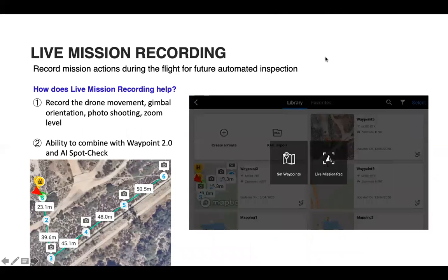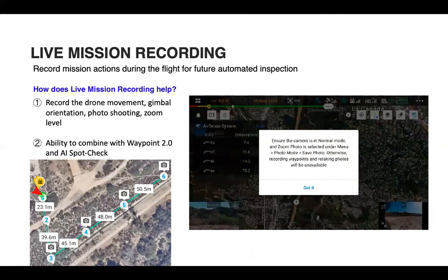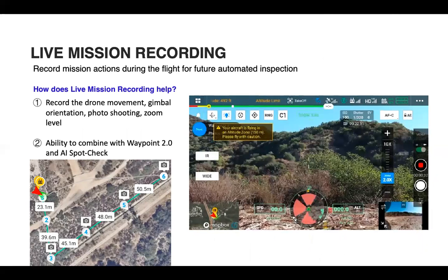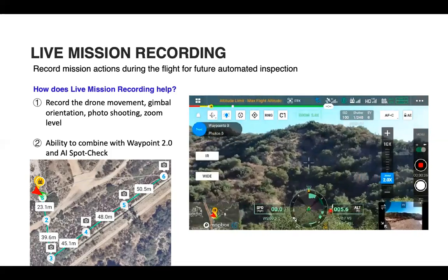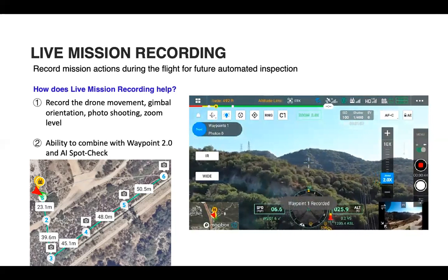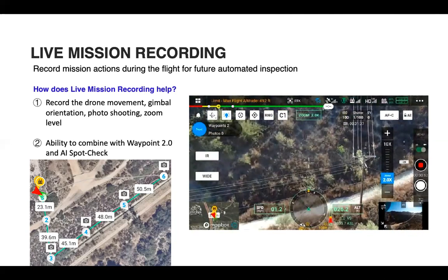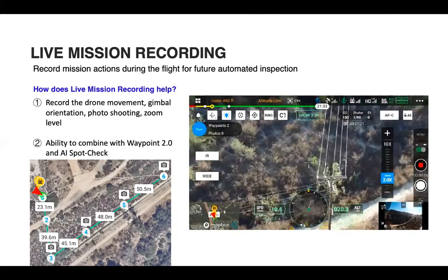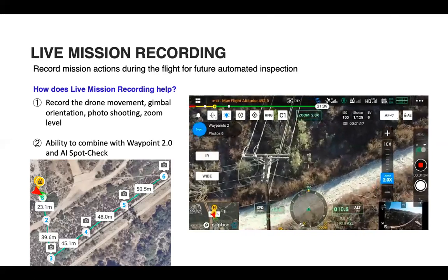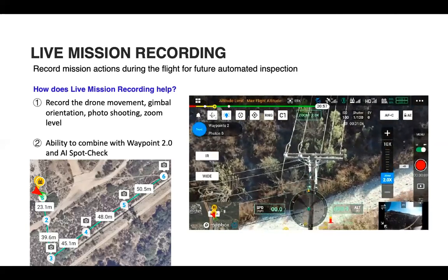To start, create a route via Waypoint and Live Mission Recording. You'll see it gives you the same interface as a manual flight, except the map documents your waypoint flight. When taking off, you'll want to add some waypoints along the way to your first inspection point so the drone has a clear path to follow as it goes to the inspection location.